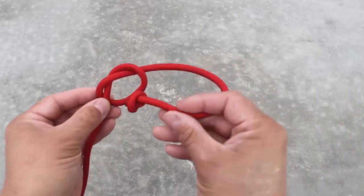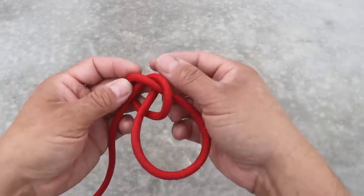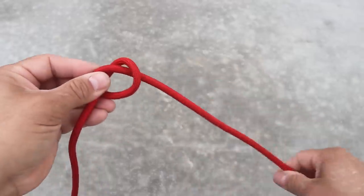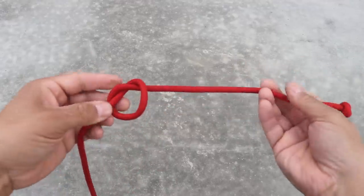From here I'll take the end and place it right back through the overhand knot. Now this is tied so that if I kept on pulling I would just create another knot, as opposed to going through the other end where if I kept on pulling the knot would slip out. Let's get back to where we were.